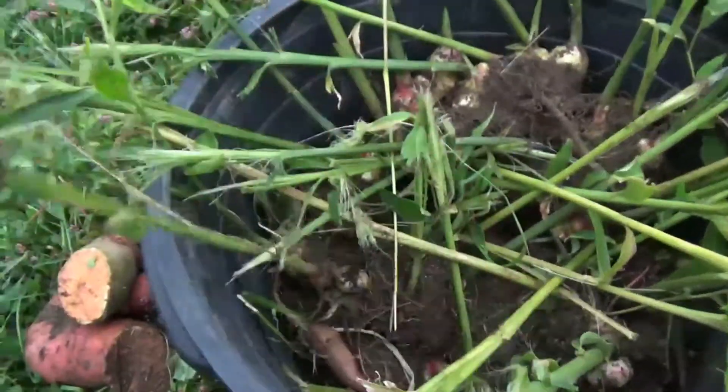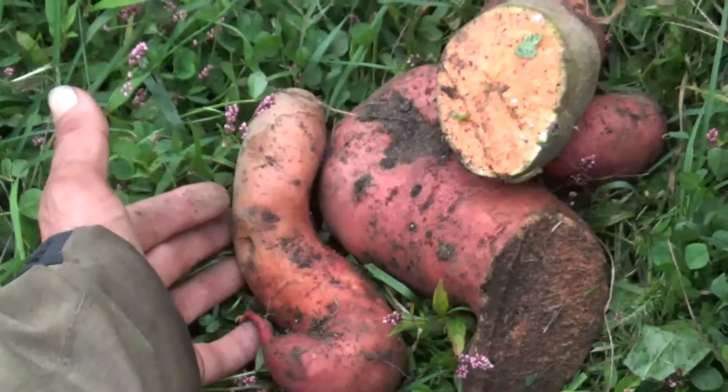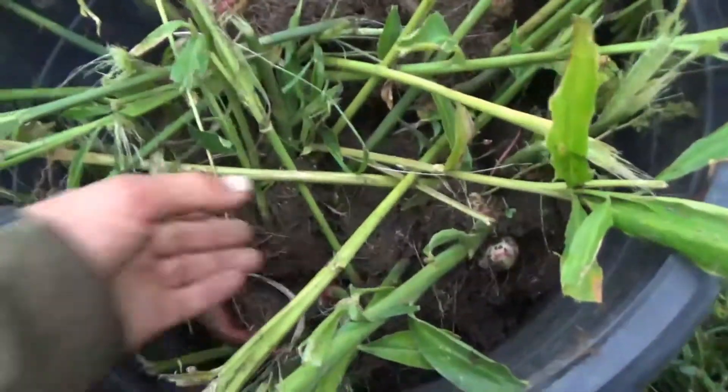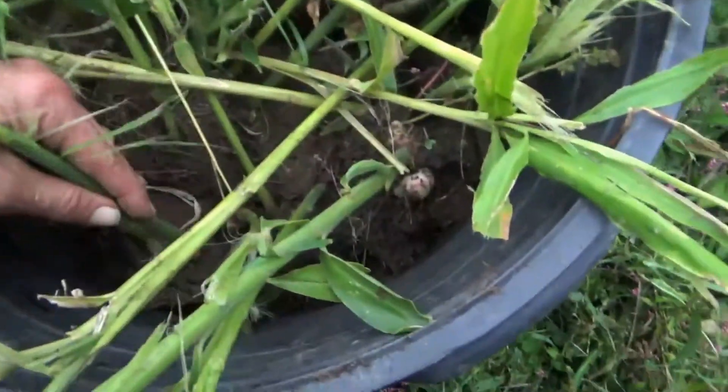I've been looking forward to those sweet potatoes all season long. Those are pretty nice size too — I guess I should point those out. Pretty sweet, pretty excited about those, looking forward to having some of those at dinner.